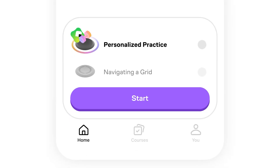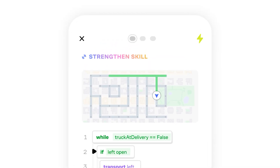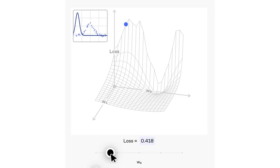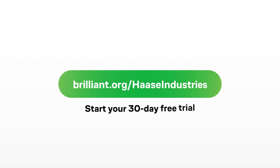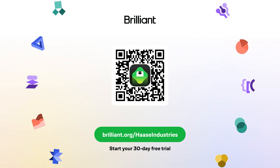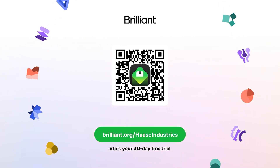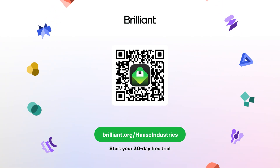Starting at the right level based on your background, designing practice sets and reviews personalized for you, and helping you advance at your ideal pace to reach serious learning goals. It's crafted by an award-winning team of teachers, researchers, and professionals from MIT, Harvard, Google, and more, getting you hands-on with math and computer science concepts until they make sense. To learn for free on Brilliant for a full 30 days, go to brilliant.org/hassindustries, scan the QR code on screen, or click the link in the description. Brilliant's also giving our viewers 20% off an annual premium subscription, which gives you unlimited daily access to all the learning content there.